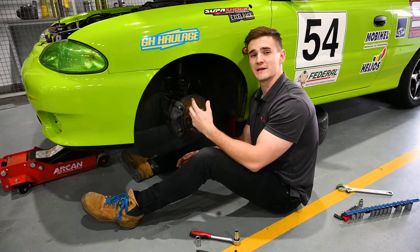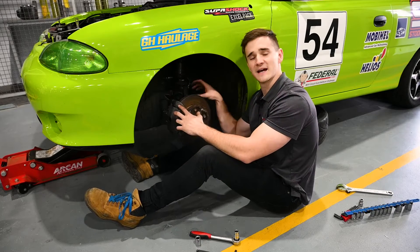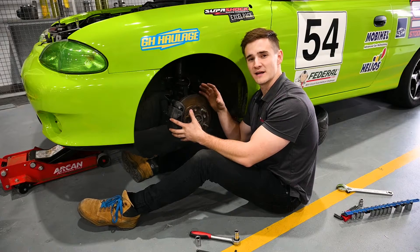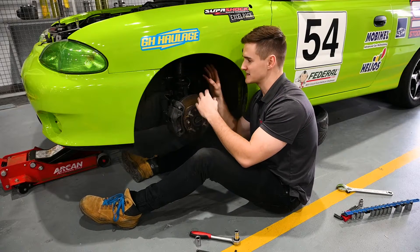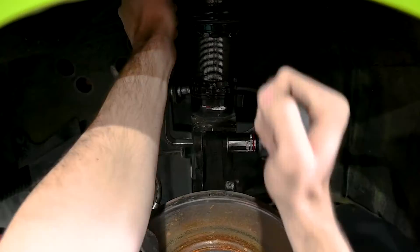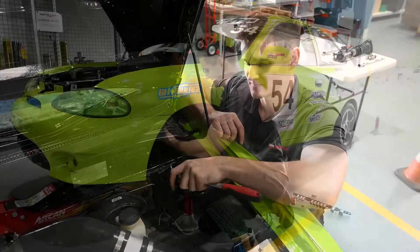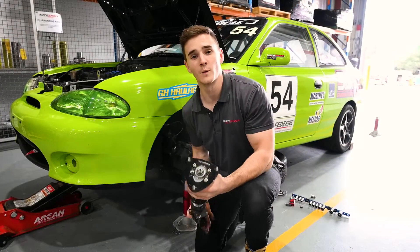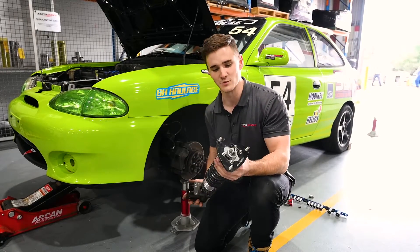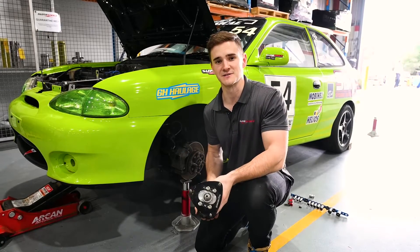To remove the old suspension, the first thing you want to do is remove any existing brake line bracketry. You'll then want to tackle the lower strut foot bolts. We're going to be supporting the hub to avoid any overstretching of the CVs when the existing coilover is removed. The final step for removing the existing coilovers is just to remove the top three bolts. When removing parts from cars, even if we're not going to be putting them back in, it's just good standard practice to put all the nuts and bolts back on where they belong and keep your work nice and tidy.